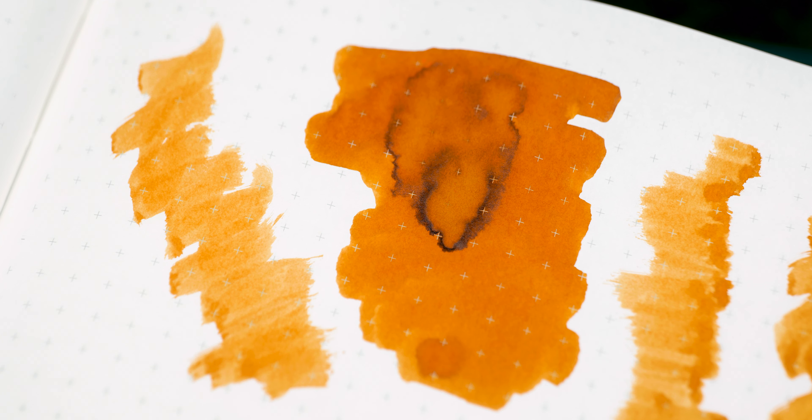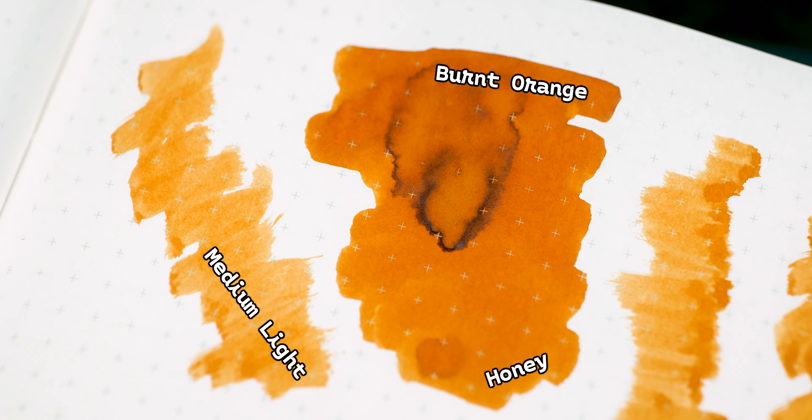Looking at our color potential, this is what I like to see in an inkblot. Before we even start writing, we know this ink is going to give us a good dynamic from medium light to honey, and all the things in between, including a nice burnt orange. There's not really anything resembling sheen presenting itself here, but that fade to black is really nice, and I find this to be a more soothing orange than some of the others I've tried.